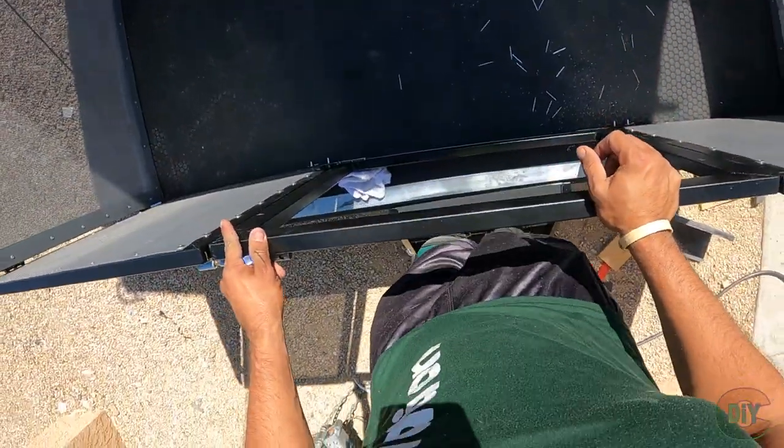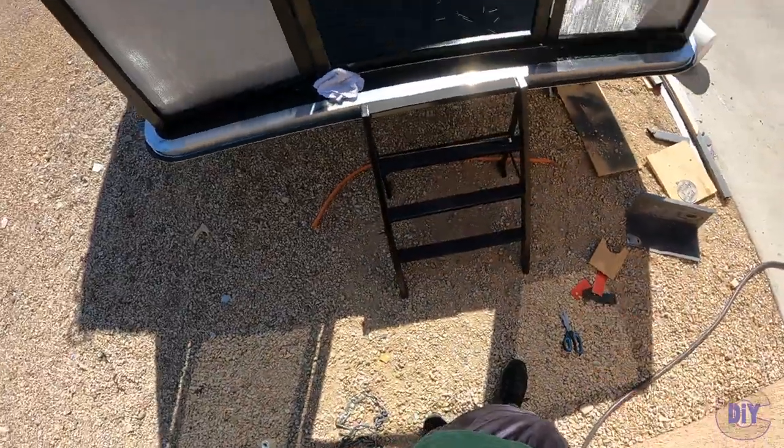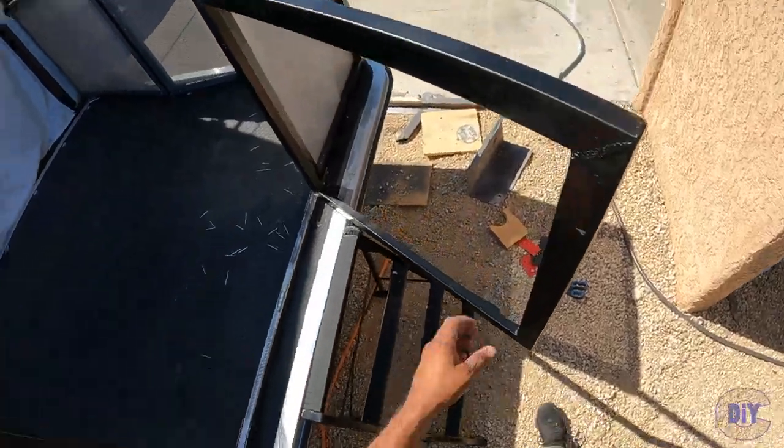It works like a gem — nice and sturdy, works fantastic. It's a little crooked, a little quirky, but come on in.